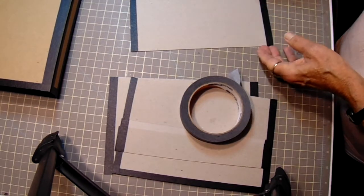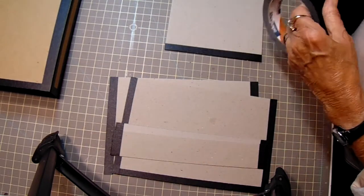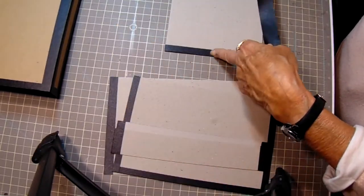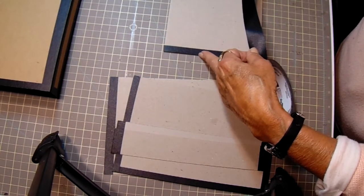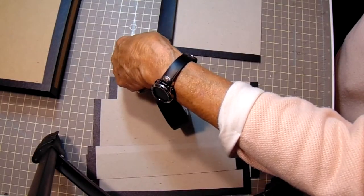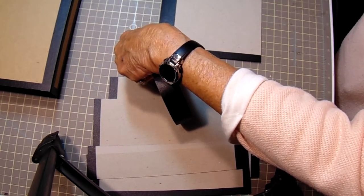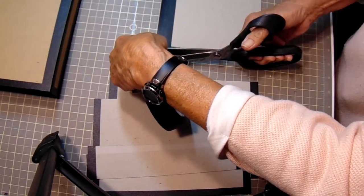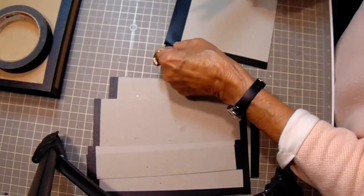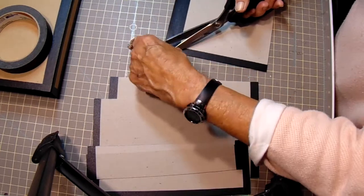Now when you get to the third side, one side you don't need to do because it's going to be your spine. So when you get to the third side, let me lay it on here and make sure I get it far enough down. I tried to use my grid on my mat because I'm not the straightest person in the world. And then you'll want to take this and lift it up just the corner and just kind of cut your miter in there like that.